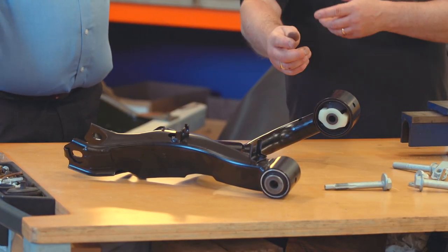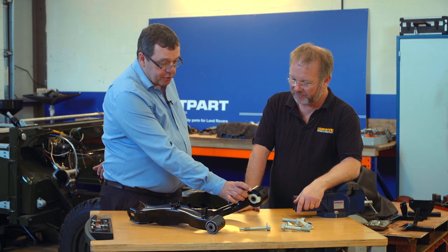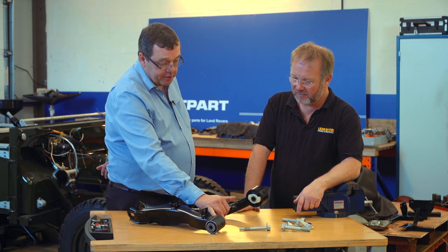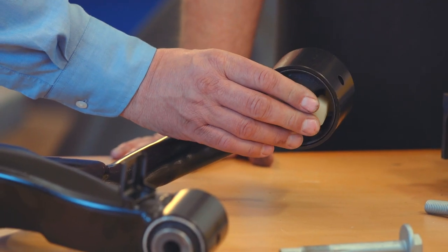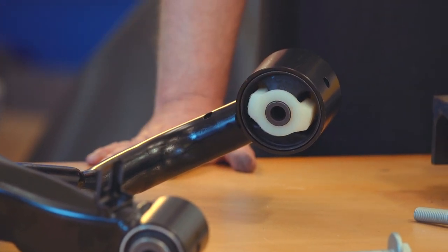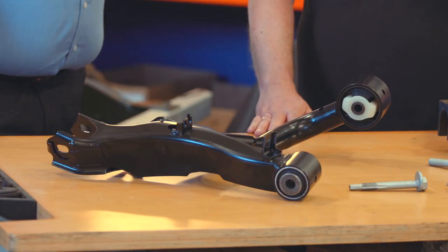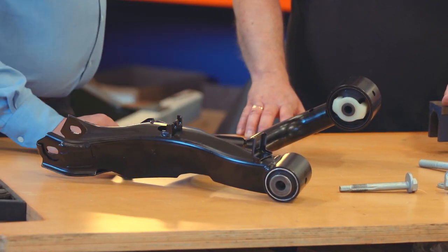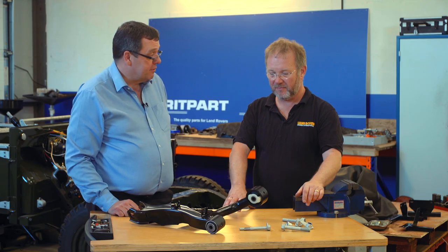Why wouldn't you just want to push a bush out? Why do you have to buy the whole unit? On these bushes, this bush is, as you can see, probably twice the size of this one. This is actually called a Hydra bush and it's filled with oil, so it's very difficult to push it out and put a new one in without damaging the bush. So we would recommend putting a whole arm on. And Brit Park did a complete unit — it features Lenforter bushes and we also supply hardware kit, which is all exactly the same spec.